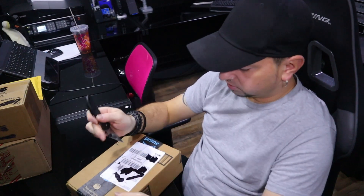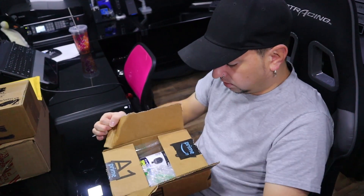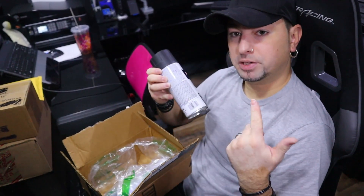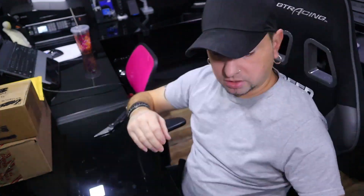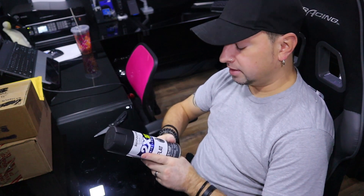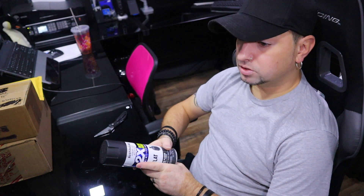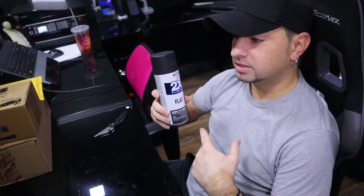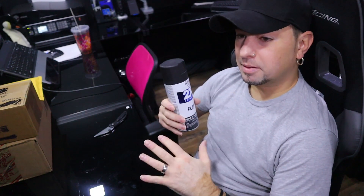This next one — more spray paint. I used two cans to spray paint my custom mount for the computer, so I bought two more. They were also on sale, like 50 cents cheaper than Walmart, so I didn't have to go to Walmart. Honestly, I've been using Walmart brand flat paint for over 20 years — probably 26 or 27 years. I always loved the way flat paint looked — I think the brand was Color Place or something, about a dollar.